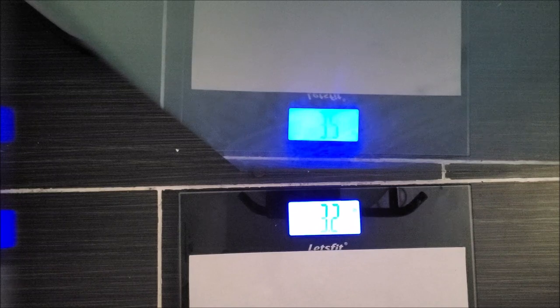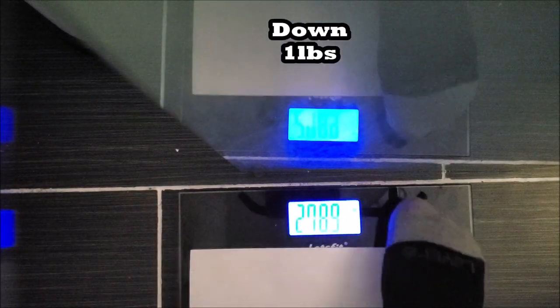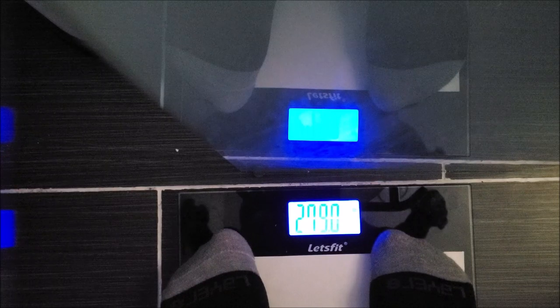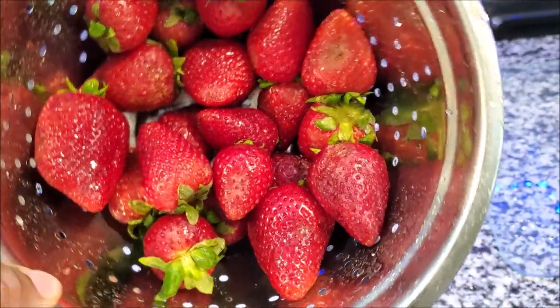This is supposed to be the last day I'm doing this, so let's go. I'm going to start off by making my coffee so that by the time I'm done weighing in and recording, it'll be ready to drink. Let's see the results!